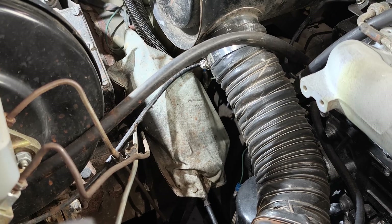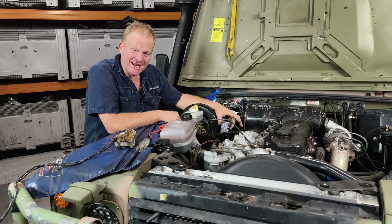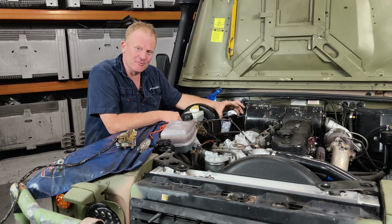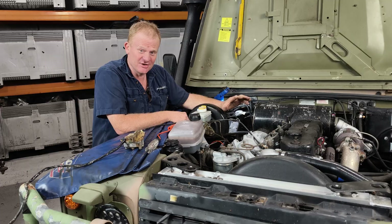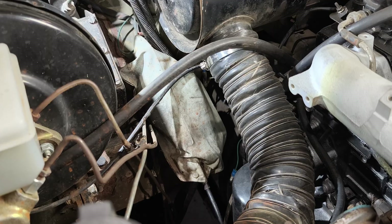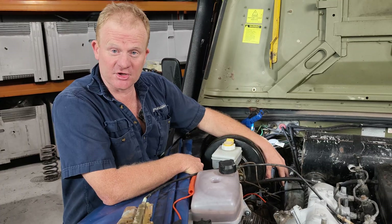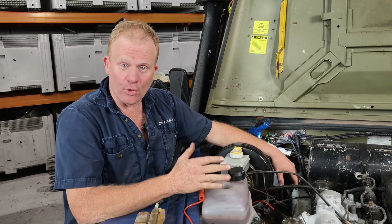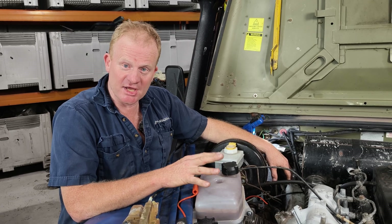Every Parenti owner should know what that little whirring sound is just before the car starts. Brad from KLR Automotive, and today I want to talk about what produces that little whirring sound, because if you don't have that sound your Parenti isn't going to start. What I want to show you today is what's actually going on inside this stop-start motor underneath your little vinyl bag, and more importantly some of the common fault diagnosis steps that we take with these.